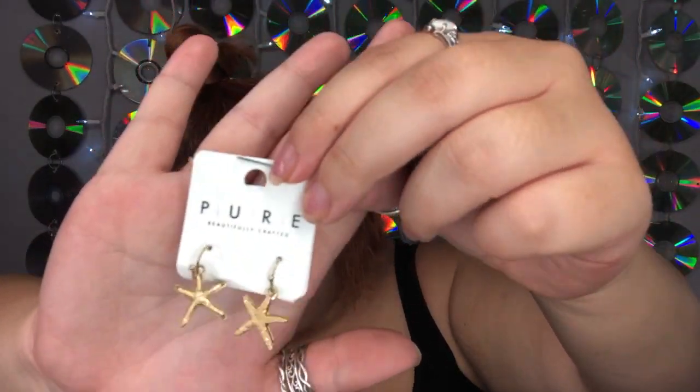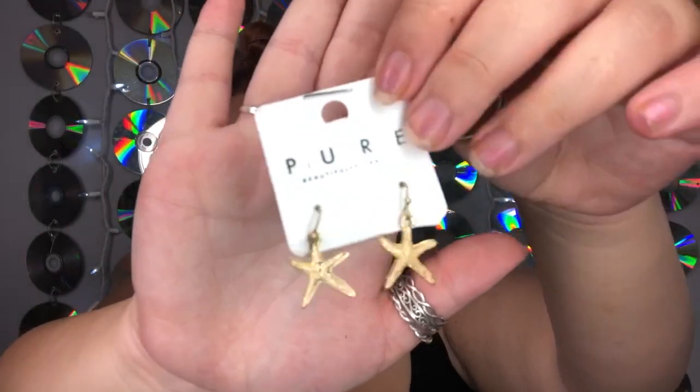This is the second necklace I've received that doesn't fit me, and I have a normal neck — yes I have a double chin but that has never affected me wearing a necklace. Nadine West is the first company I've ever had a problem with necklaces not fitting. In the other little bag I have a pair of earrings, and I'm trying to stay positive. These are beautifully crafted little starfish earrings — they're so cute! The starfish dangles are worth $12.99, lead compliant, not for children 13 and under, made in China. We have a pair of gold starfish earrings.